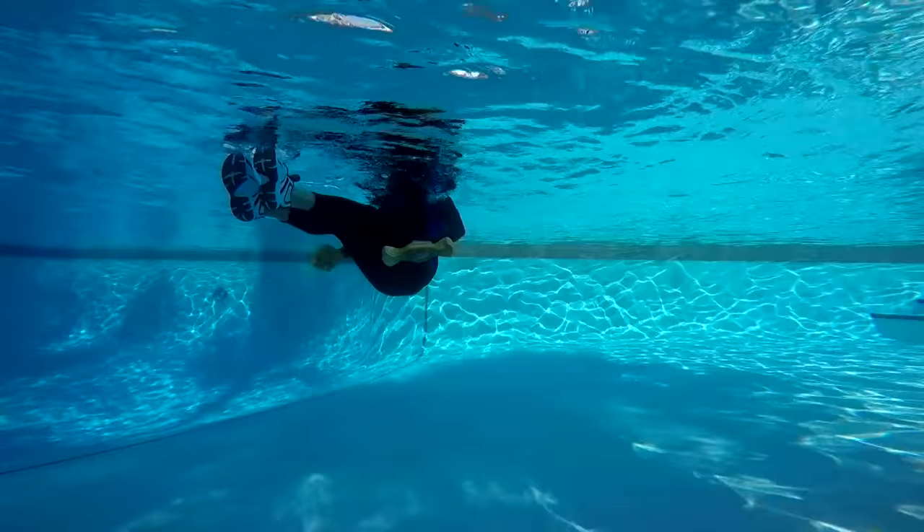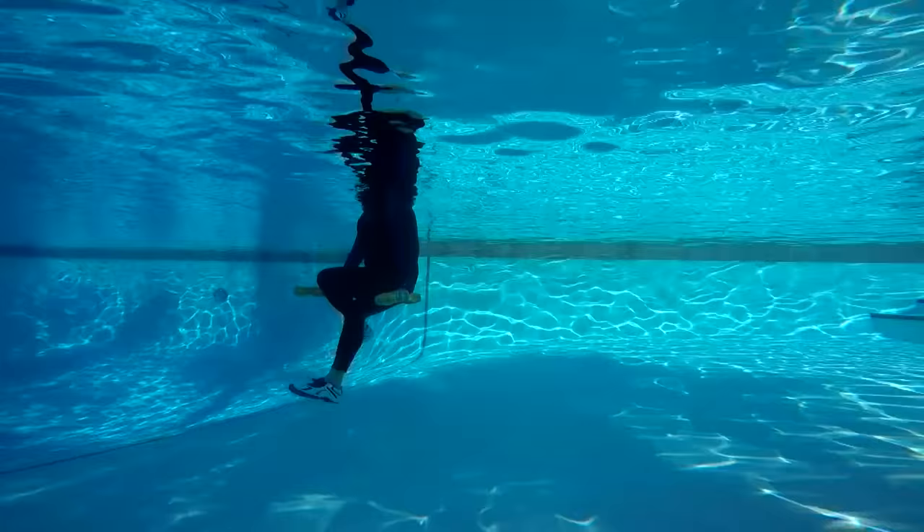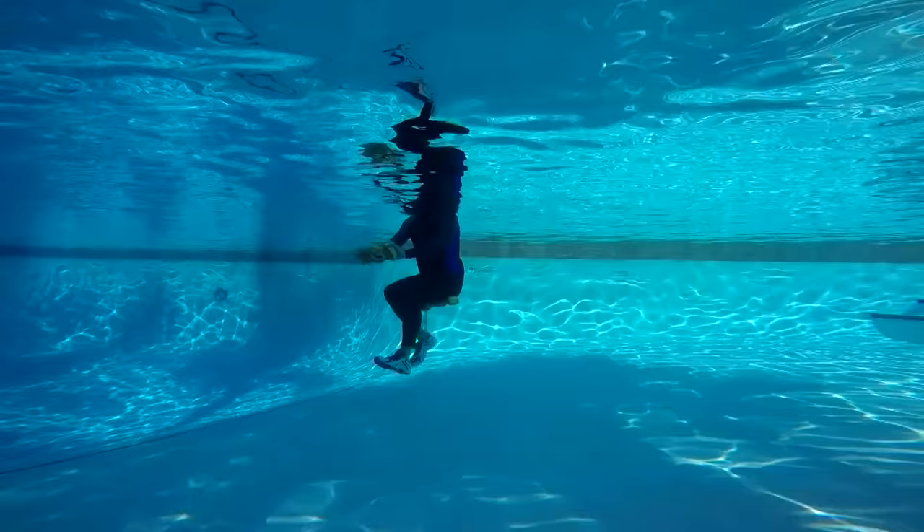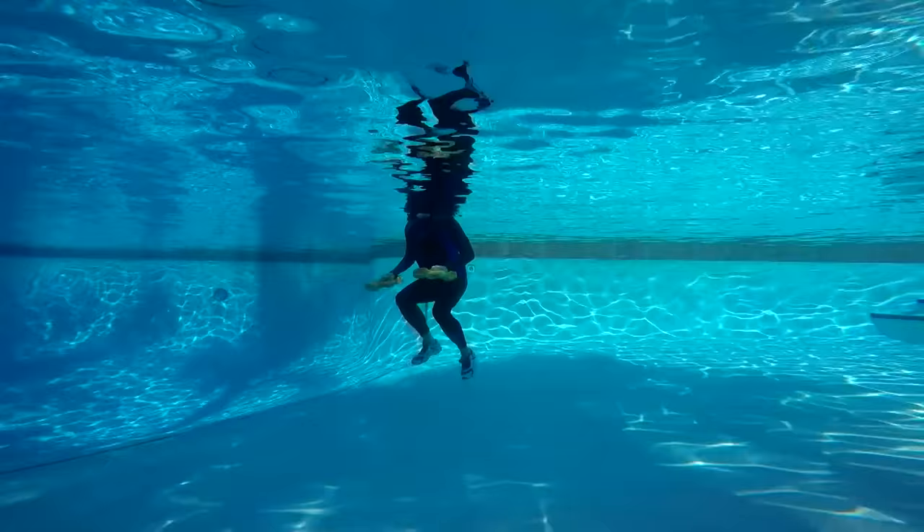One of the cool things about the Ergobels is that they have a flat surface — you can support yourself on top of them. Try sliding one of the Ergobels under your butt and you have a little bench to perform your flutter kicks. This brings balance into the equation. Be careful, the Ergobels do pop out if you start losing balance. Sitting on the Ergobel is optional.